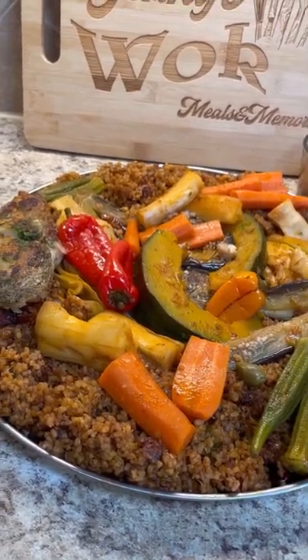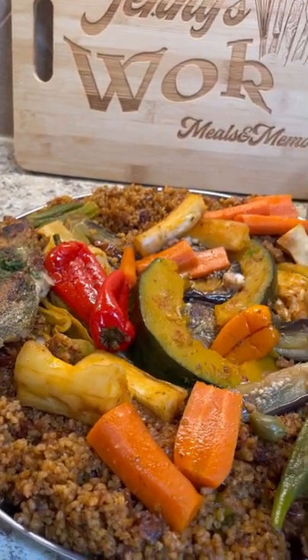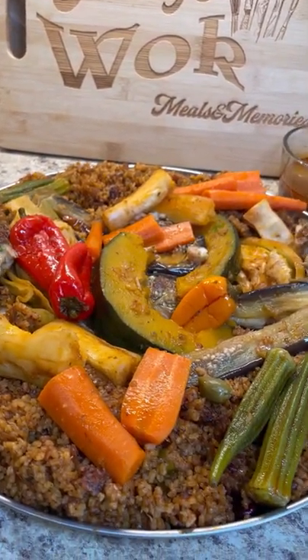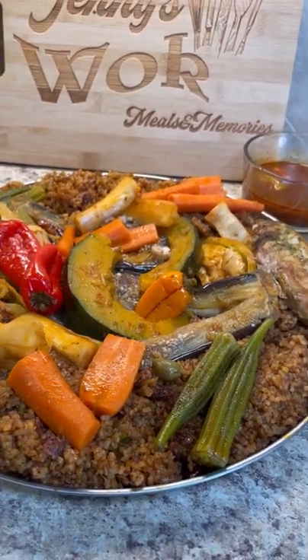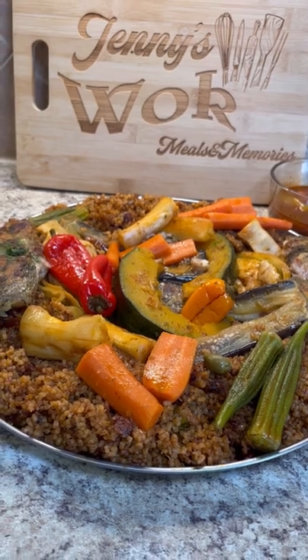Ceebu Jen, Senegal's international dish. Come on into Jenny's Wok and let's do a lovely version of this Ceebu Jen — Senegalese jollof rice style — with snail and smoked fish. Come on in, let's get cooking.